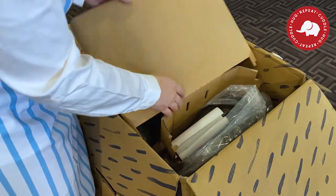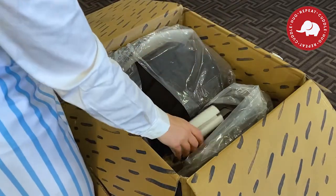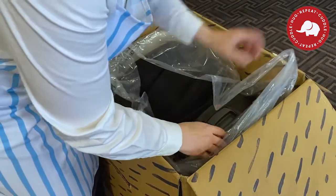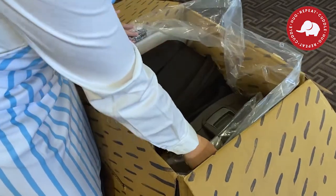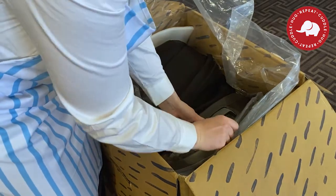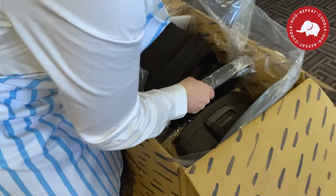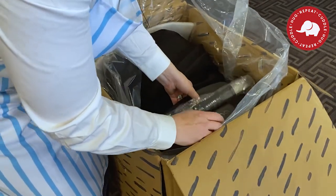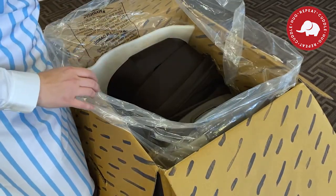Inside the box as we start unpacking things, one side has the car seat and the other side has the base. I had a hard time getting one out before the other; I had to actually take them both out at the same time, which was a little bit challenging, but I got it done. I'm not sure why the handlebar went over the base, but that's all right — I won't fault Nuna for that.